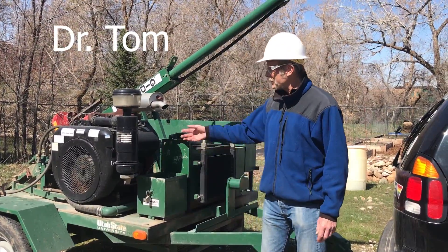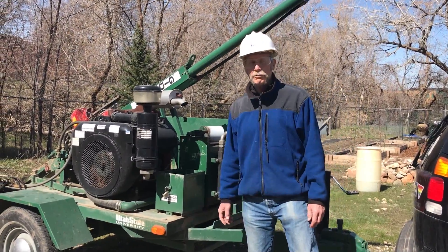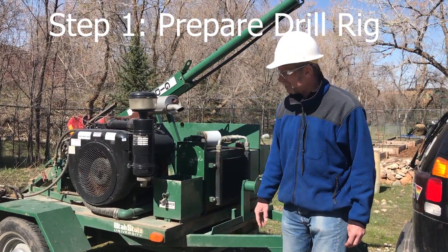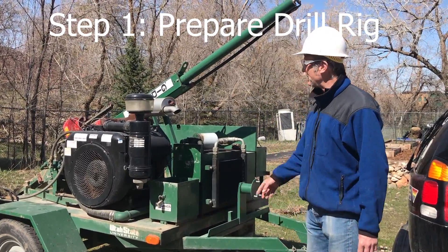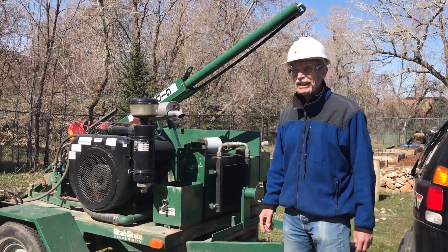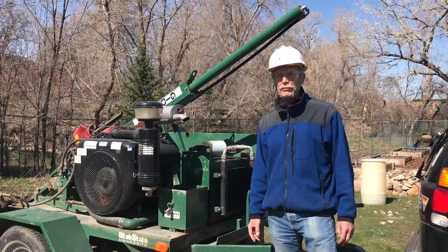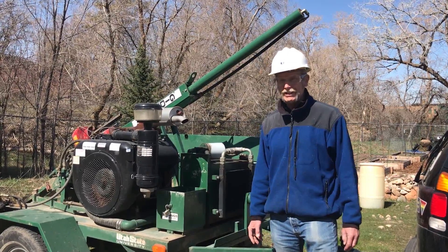I'm Dr. Tom Lockmore. This is the geosciences department at Utah State University's Giddings — a single axle trailer mounted drilling rig. It's a hollow stem auger. It goes down a few tens of feet; I've had it down a little over 30 at maximum, but we've only drilled 15 feet today.